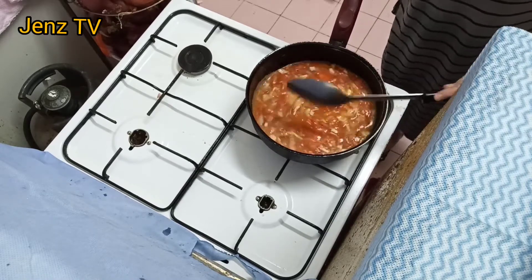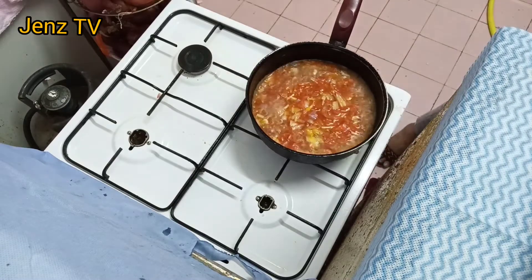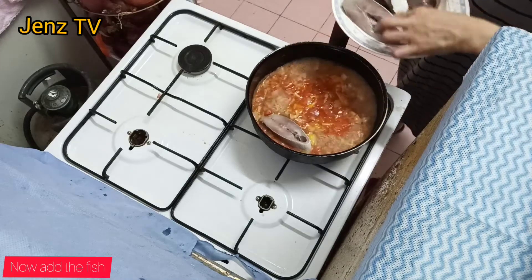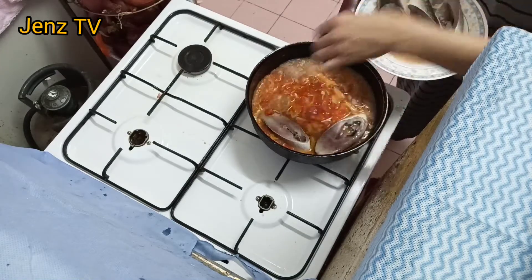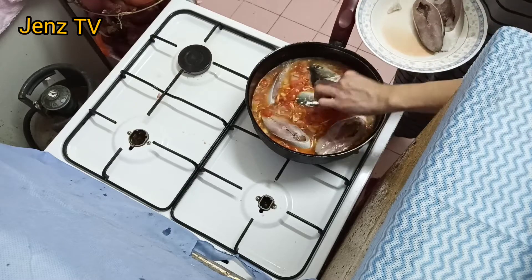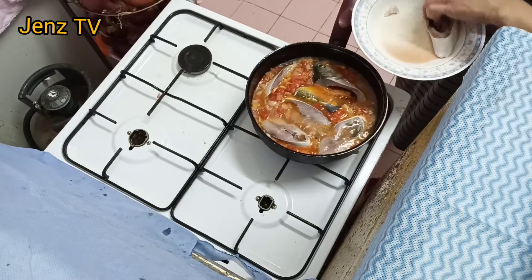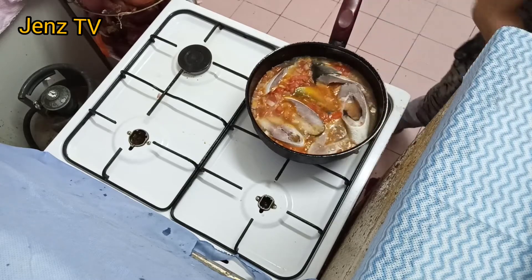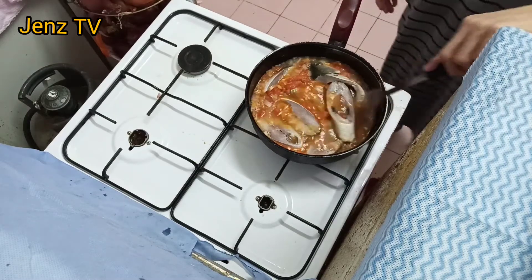Ayan, nilalagay na po natin ang ating isda. Ayan guys, tangin ko po natin siyang pumulok.